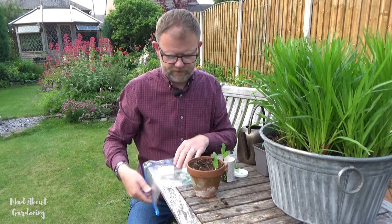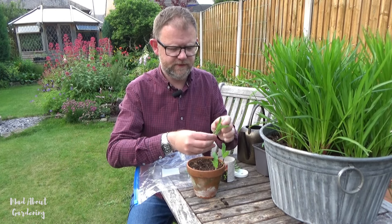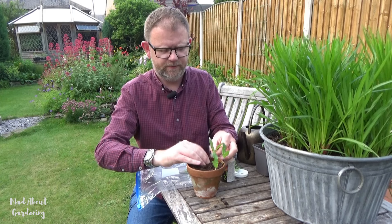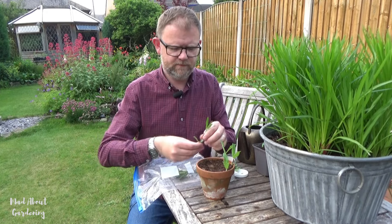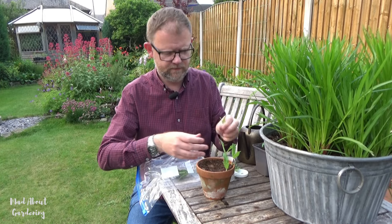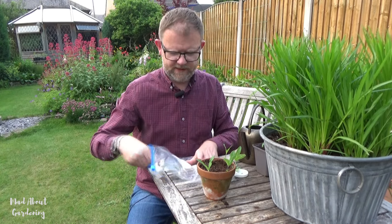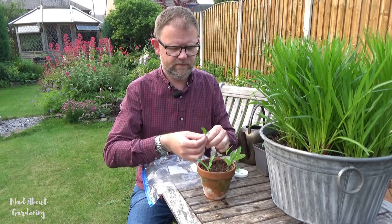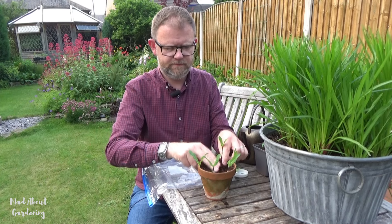Popping it right in there, a bit deeper. So I've got maybe four or five cuttings here, which is perfect to be getting on with. So I'm just taking away those leaves, nipping out the growing tip, and into the compost holes. And the last one — in it goes.